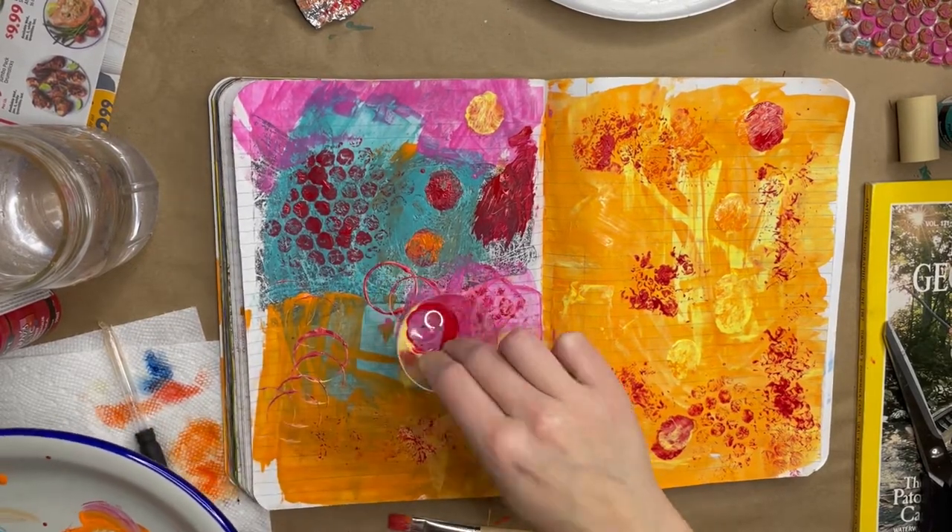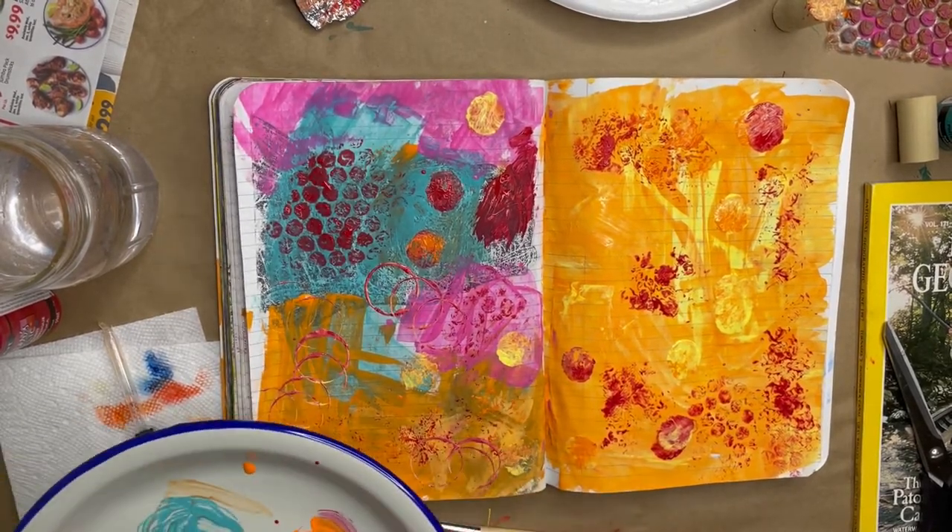For the outline of a perfect circle, getting a plastic cup and dipping it in paint works great.